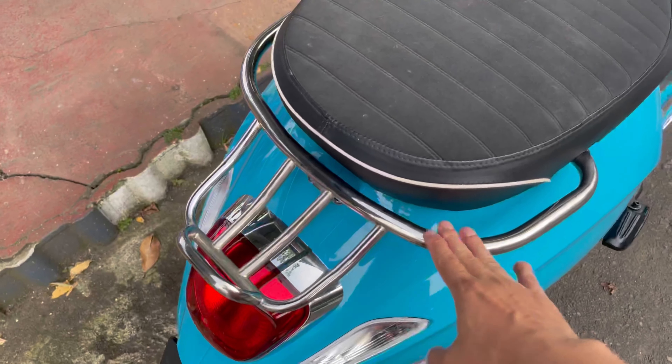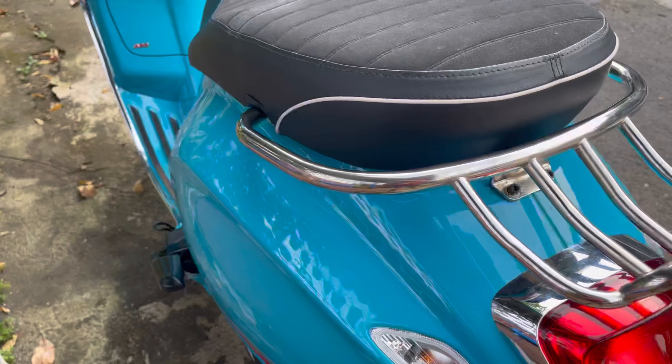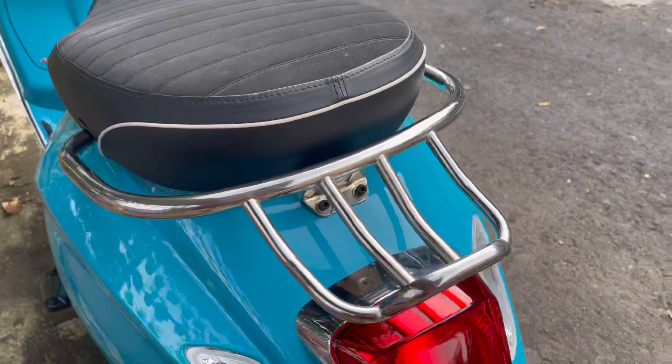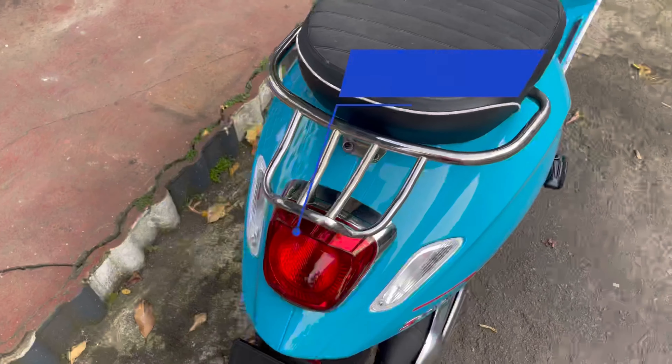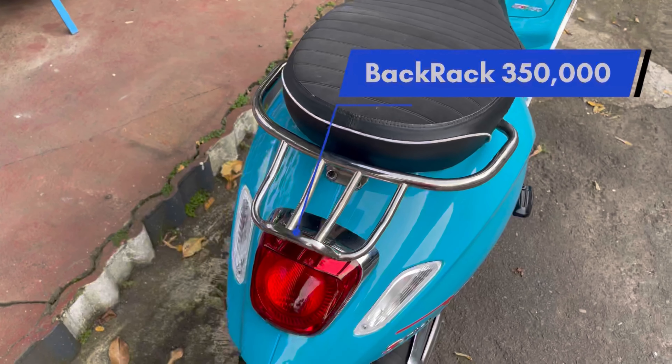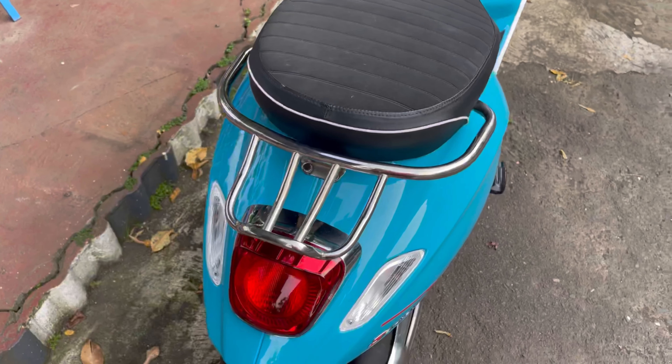yang ketiga, saya ganti back rack dengan model Celioni ya teman-teman. Ini harganya custom sekitar Rp350.000. Modelnya seperti ini.